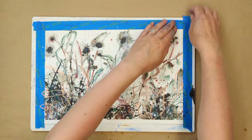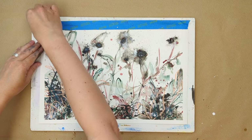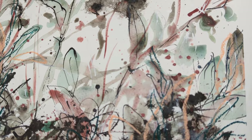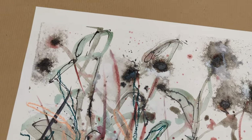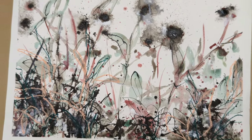And now for the masking tape reveal to give us that lovely white crisp edge. And there we go — a nature inspired painting created with nature's shadows. Kind of abstract and expressive, I really love it. I hope you do too, and I hope you give it a go and have oodles of fun.